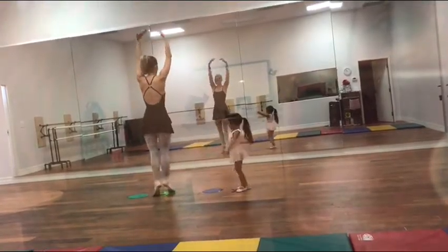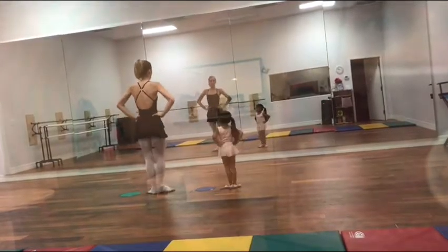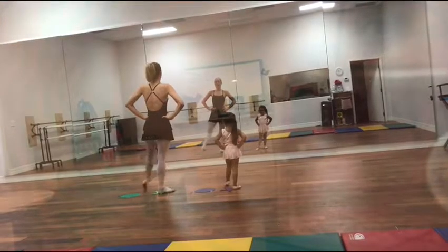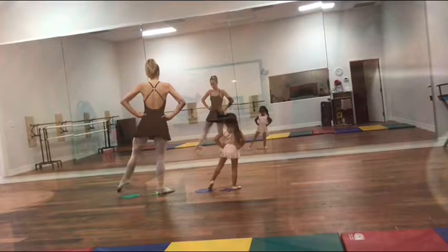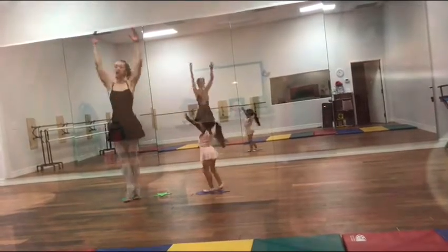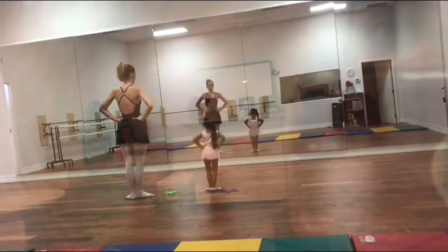Good job. And then we do the same thing with the other foot. It's beginning to look a lot like Christmas — point your toe, front, and circle around. And touch, touch, touch, touch, cross, hold, and turn around, and come down. Good.